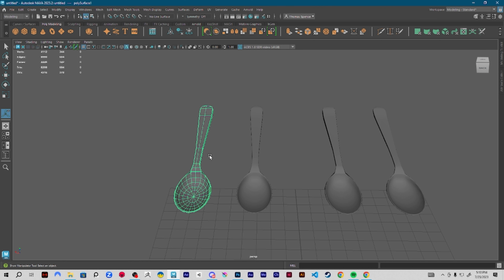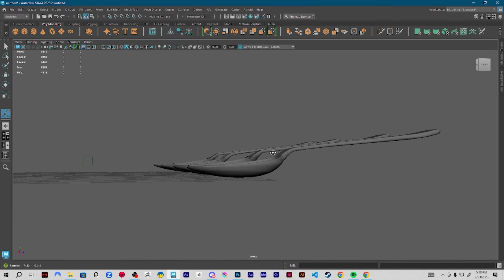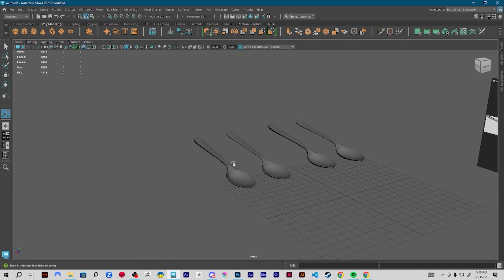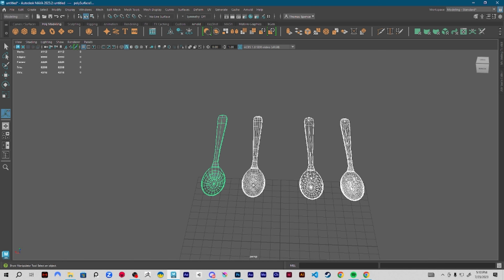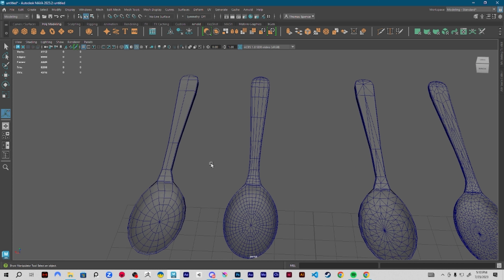Whether it is a quad low poly, quad high poly, tri low poly, or tri high poly. If this is not how you want your spoon to look like at the end, please go to another video — I do not want to waste your time. If this is something you do like, please stick around and I will teach you how to do it.